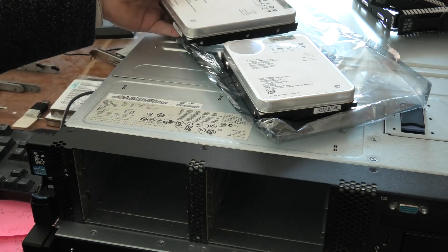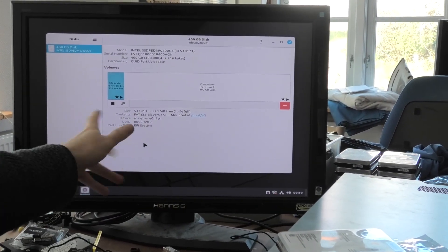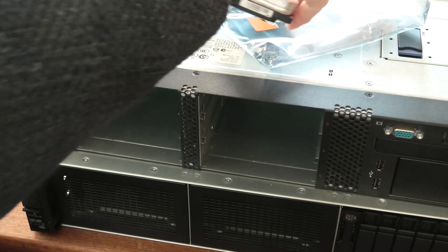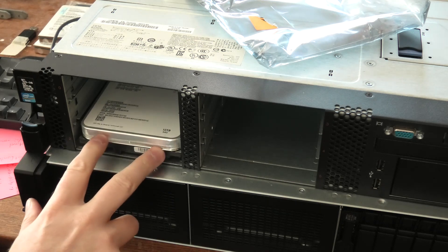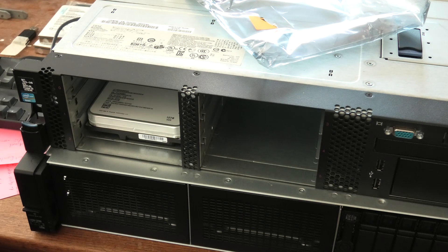Oh, it just disappeared up here — it's gone. But let's pop the other one in. Oh, it's cold. And this is another Dutchie hard drive.